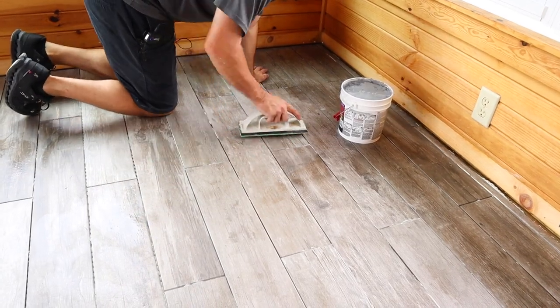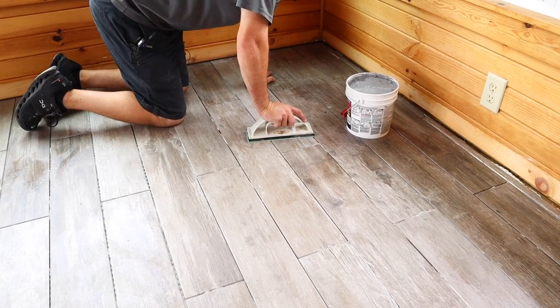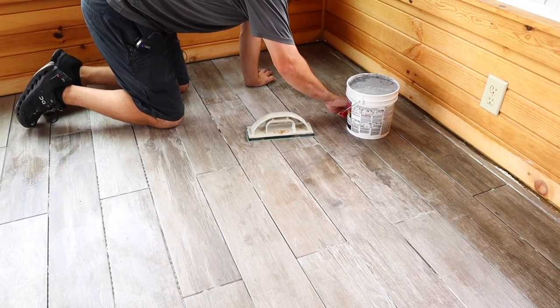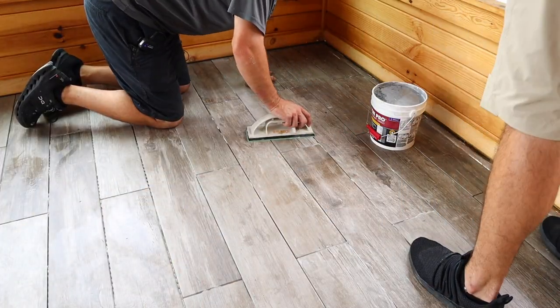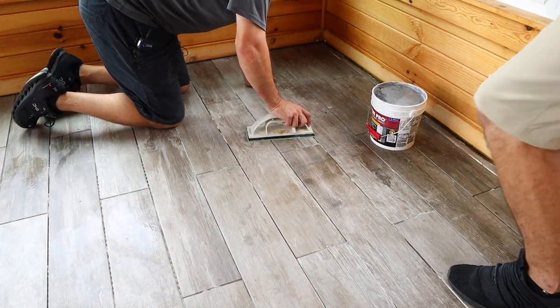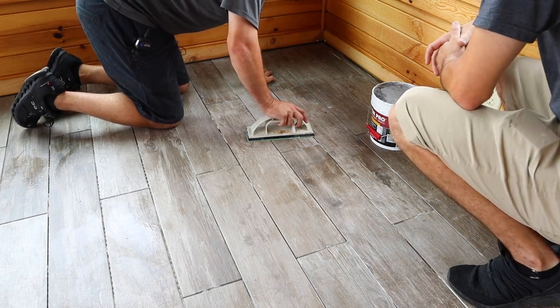I'm going to teach Jordan how to grout a tile floor, then turn him loose to do it. So with epoxy grout — today we're using Fusion Pro epoxy grout from Custom Building Products — I usually just scoop right out of the container and right onto the floor.